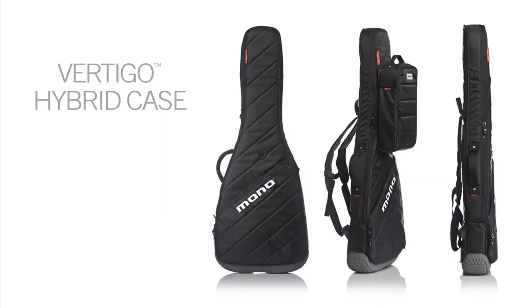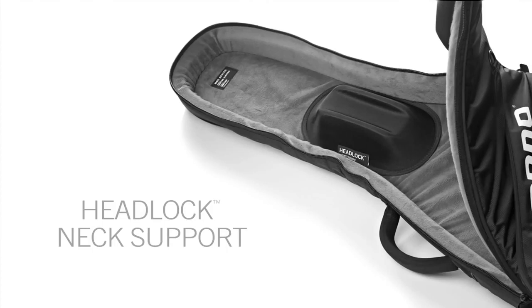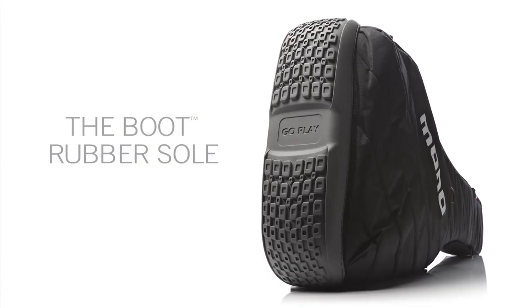Nothing protects a guitar like our Vertigo Hybrid case, so we started there. We took some of the award-winning design features from the Vertigo and streamlined them to fit inside the sleeve.